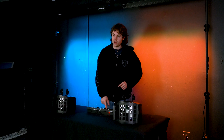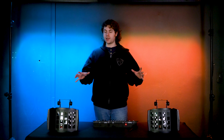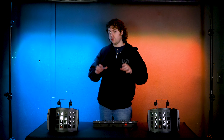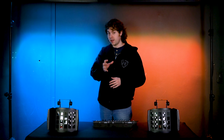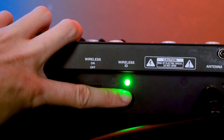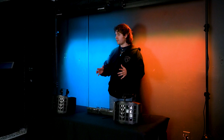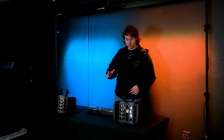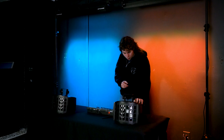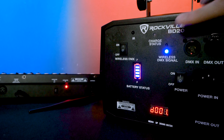To link up the lights to our controller, let's first decide on a color to use for our wireless DMX signal. I'm going to use the blue signal, so I'll press the button on my controller until the wireless signal shows up blue. Once that's set, I'll do the same for my lights — pressing the wireless DMX signal button on my first light until it hits the blue color.